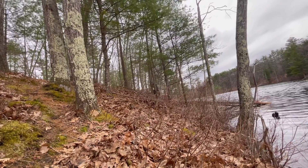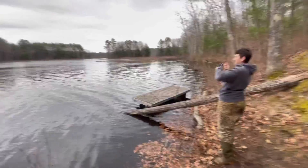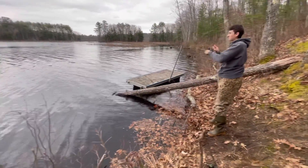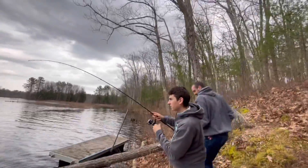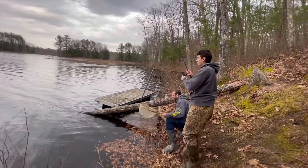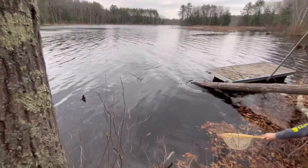We'll see if we can get on some, stay tuned. All right guys — second cast, you got this. The boys were chirping, saying he didn't get a bite. Oh, he's zigzagging — got some footage of this guy coming in.